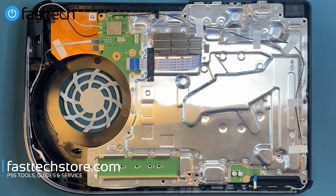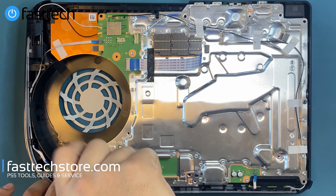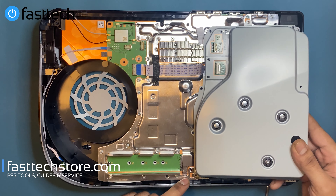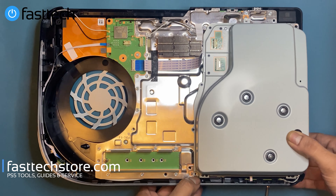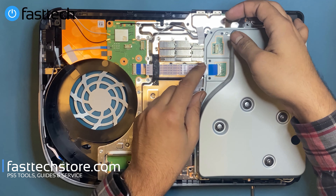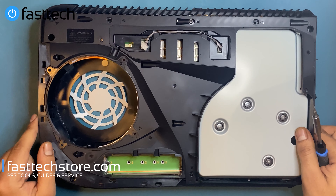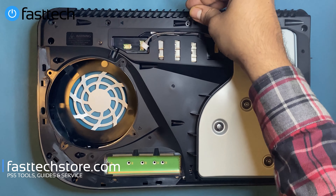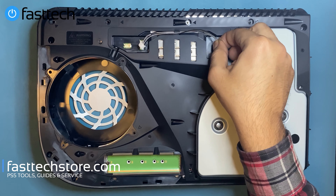Now finally we're going to install the SSD screw and put our disk drive back on like that. These holes here should line up at the front. We're going to reconnect the cable by pushing down on the silver part of the connector. Now that the cable is in, I'm going to install this part of the frame back on — there are clips on the sides that you'll hear click. This screw here goes here, and at this point we're going to reconnect the power cable for the disk drive.